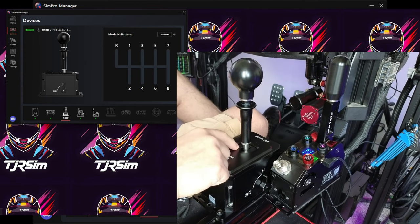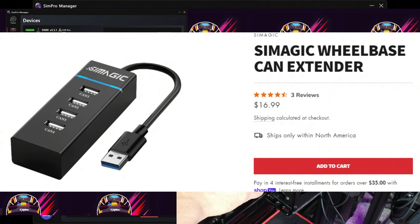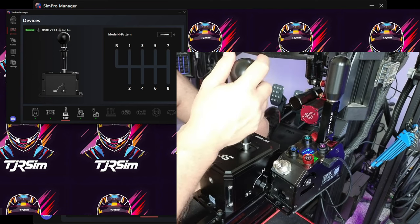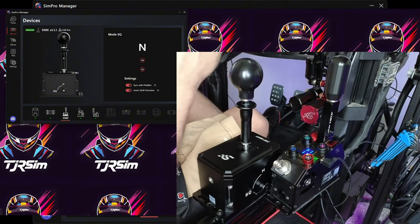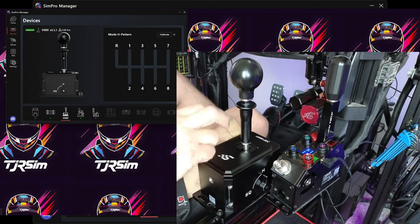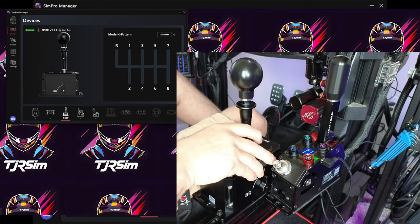One positive I forgot to mention: this can hook up to the CAN bus. There's a USB CAN bus device you can get and plug all of these peripherals into, and they're recognized as one device. That means you can easily switch between your paddle shifters, H-pattern shifter, or sequential mode on the fly while you're in-game and everything is recognized.